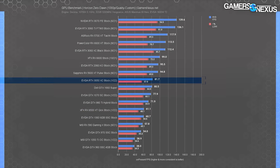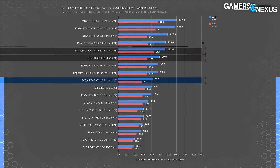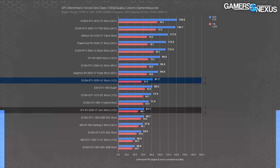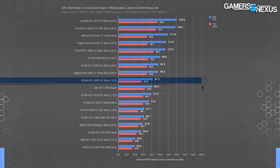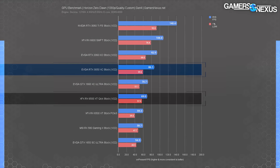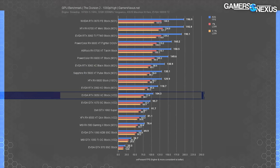In Horizon Zero Dawn at 1080p, we measured an 82 fps average with lows overall fine. The RTX 2060 is about 17 percent ahead, the RX 6600 is about 21 percent ahead, and the RTX 3060 and RX 6600 XT are both about 38 percent ahead. The 3050 leads the 6500 XT on Gen 3 by 34 percent. The GTX 1660 Super is about the same as the 3050 — formerly a $230 card. On Gen 4, the 6500 XT comes up to 70 fps average from around 60 fps on Gen 3, but the 3050 still leads significantly.